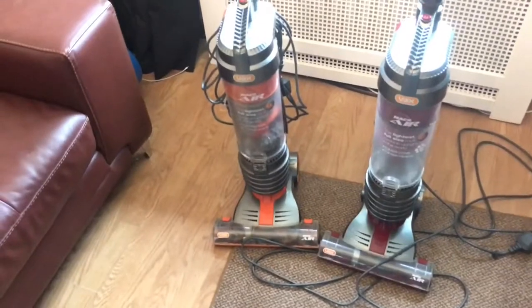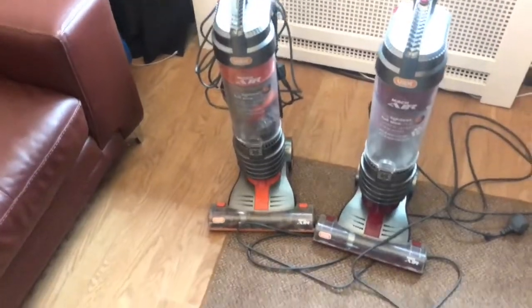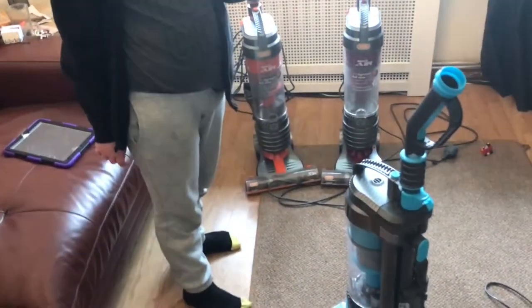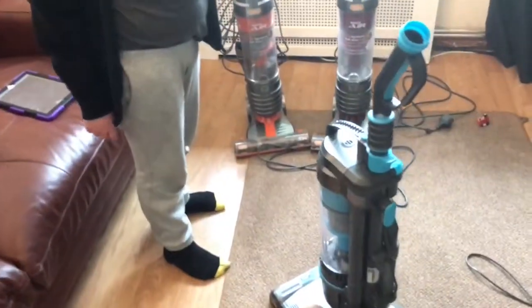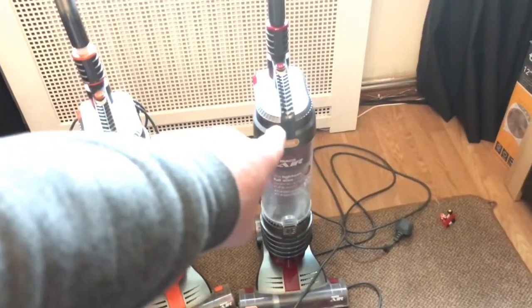I think Vax are celebrating their 40 years of innovation this year. They've got a purple Vax now - it's all purple. So I think generally we'll keep this one, we'll clean that one up, we'll clean that one up, and that one can go in the trash.